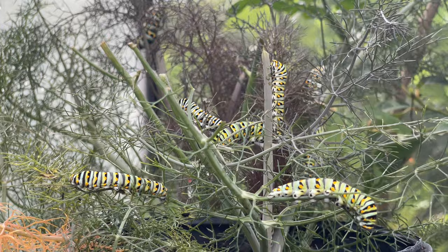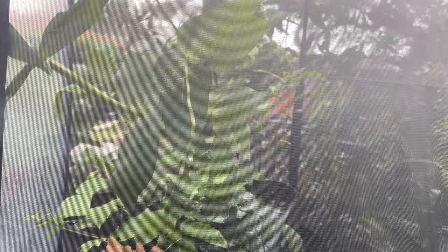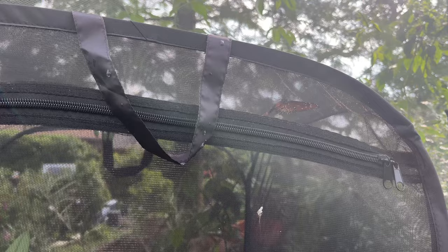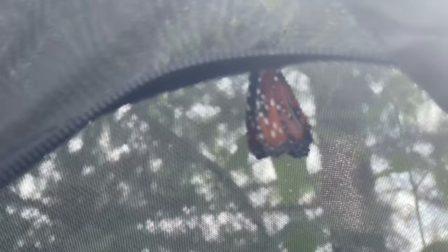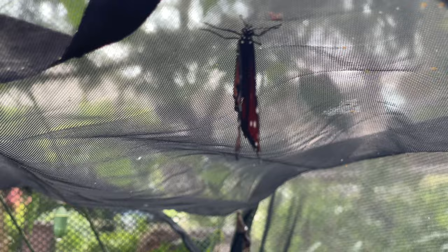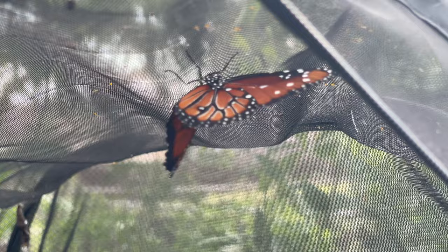Right next door in the enclosure that had monarchs and my one queen — look who's up at the top! My one queen butterfly. I didn't even see it chrysalize in here. So let's go set her free. I'll try to get in close so you can see it up close first — actually it's a male, but it's beautiful. Alright mister, it's time for you to fly — you get to go see the big wide world.